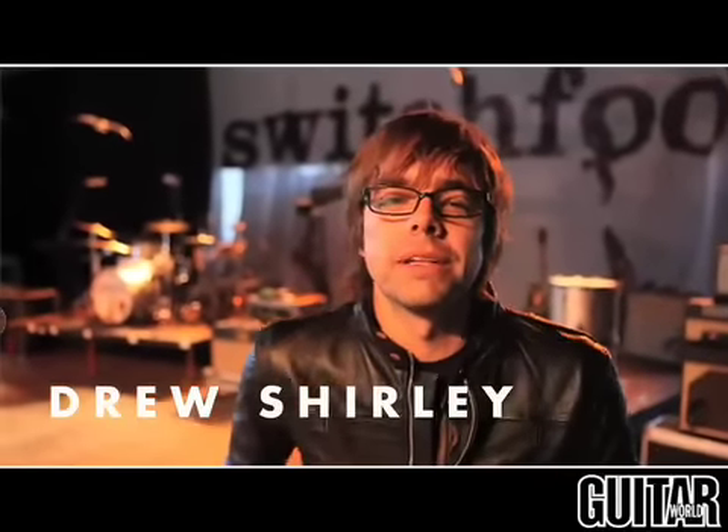Hey, this is Drew, and I play guitar in the band Switchfoot, and I'm going to give you a tour of my guitar gear. Come on out.